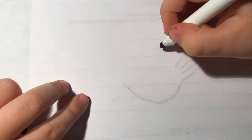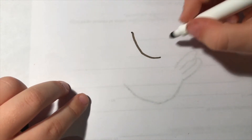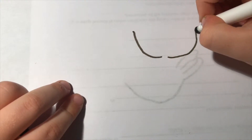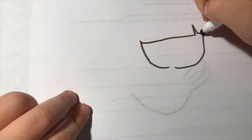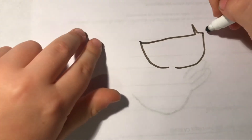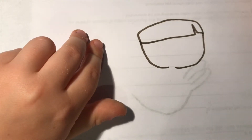We will be drawing a schoolgirl. To start, we'll make a little loop. We'll be making another one, leaving a little space in the middle. If you want bangs, you can do this style, or you may do any style of hair you want. I like doing this for a schoolgirl — connect it and see how it's looking like a head.